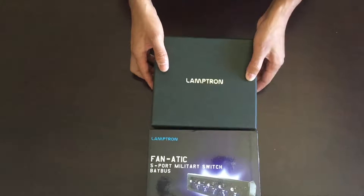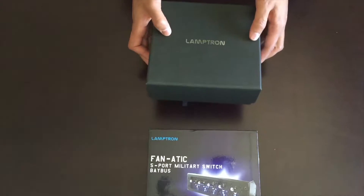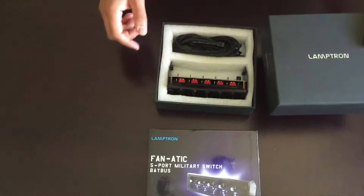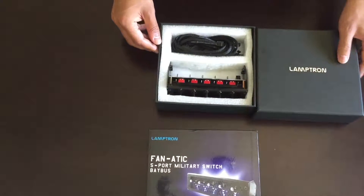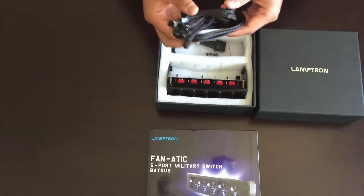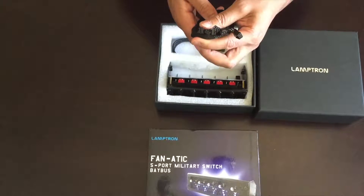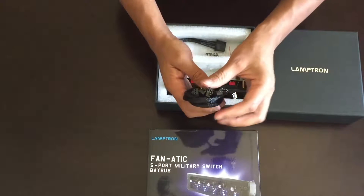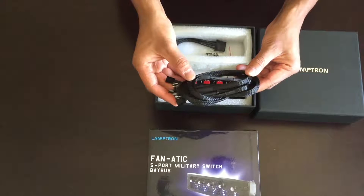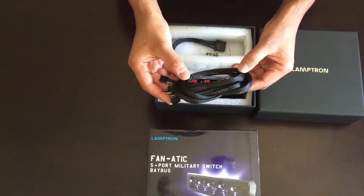The unit comes in a tight fitting and sturdy box. The fan controller comes with five 3-pin extension cables, which will allow the unit to connect to fans that are screwed into the top of your case, front of your case, or side of your case without any issues.